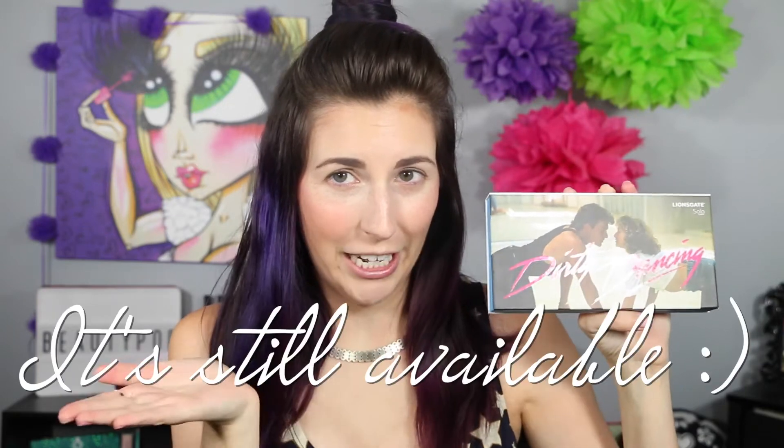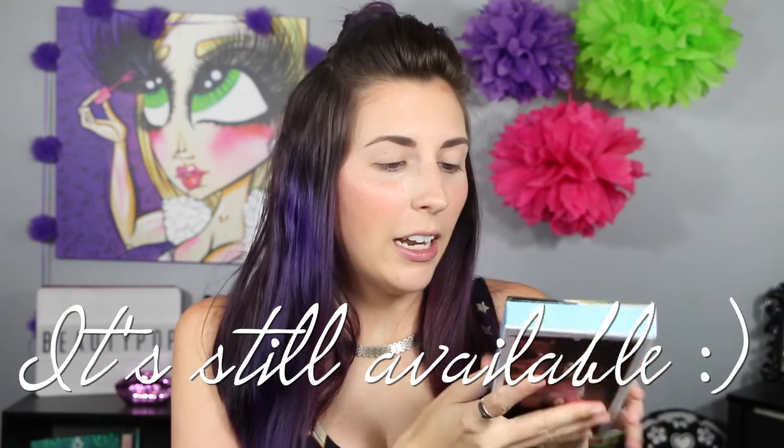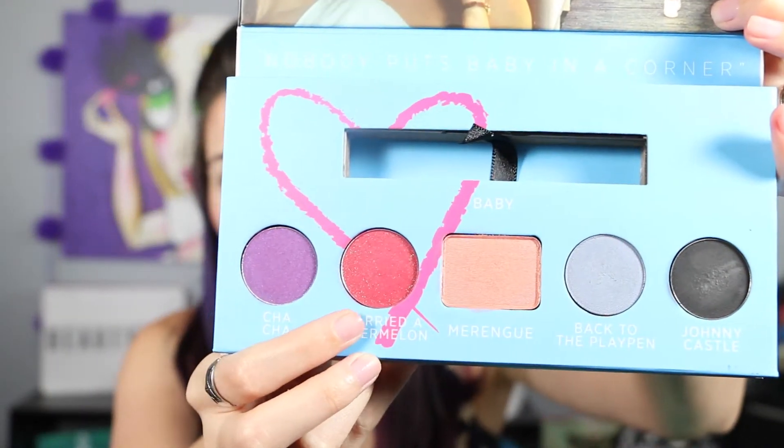Hey guys, I'm Jess and today on Viewpop we are returning to the Dirty Dancing palette, this one right here by Sola Look. You can get it now — I think it's still available and I will definitely check and let you know. I did a tutorial already, but I asked if you guys wanted to see some looks using the I Carried a Watermelon shade. It's definitely the most intimidating color in this palette because it's insanely pigmented and definitely looks like a watermelon. So I have two looks I'm going to show you today — one that's more chillaxed and the other one is going to be a darker smokey eye.